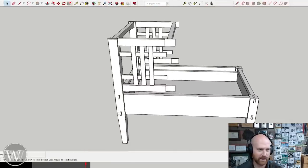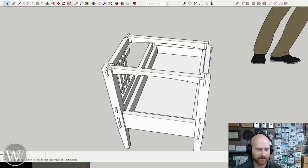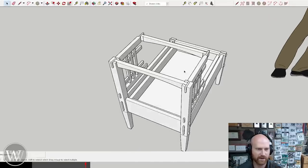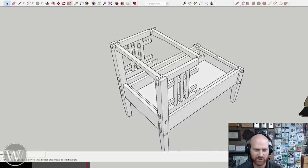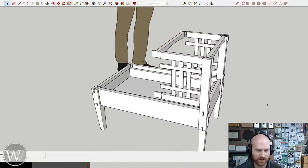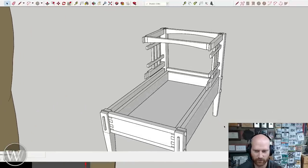The back leg comes all the way up and connects with the top. Into the top, these will be sliding dovetailed in and then the through tenon runs front to back — far more connection than you need. I'll also have figure eight clips attaching the top down. It's a relatively simple construction, but there are a lot of little pieces and it will take a good bit of work.